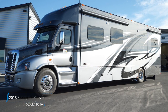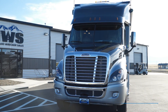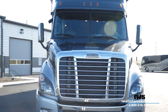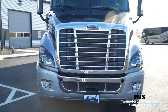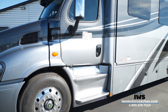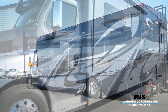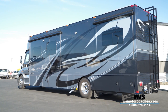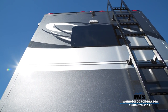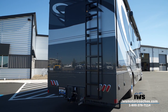Welcome back. Today we're going inside this 2018 Renegade Classic that we call the IWS Signature Series. We call it our signature series because all of the elements are things we're proud to put our name on — this is how I've equipped my own personal coach. So without further ado, let's enter inside and start talking about all of the features.